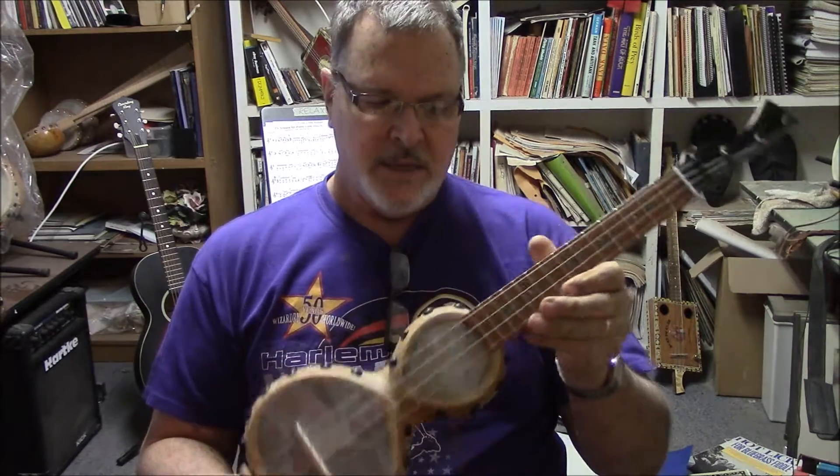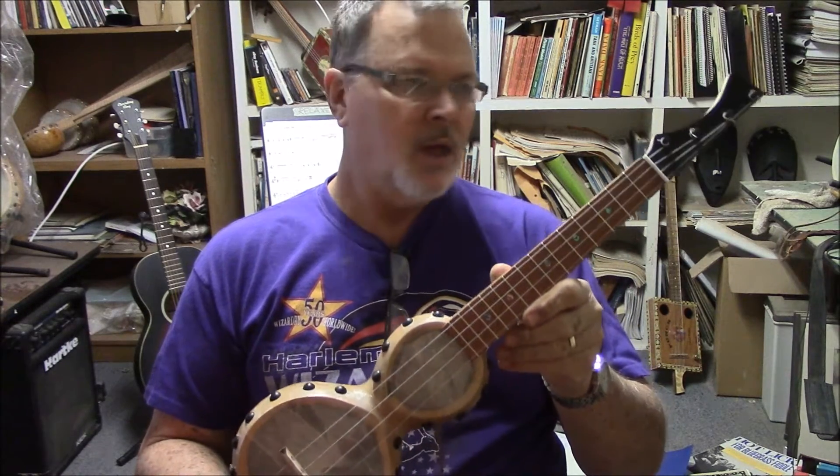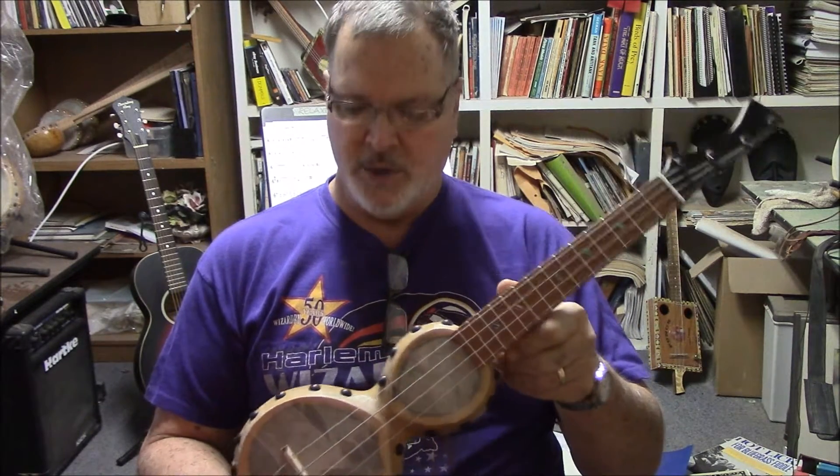Hey, Barry here. We got a new instrument. This is a gourd ukulele banjolele.